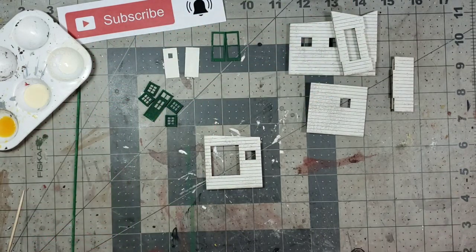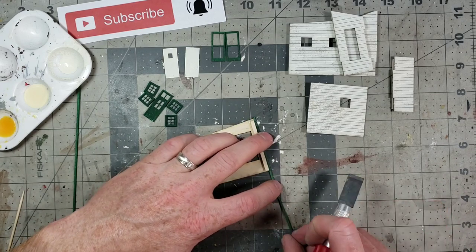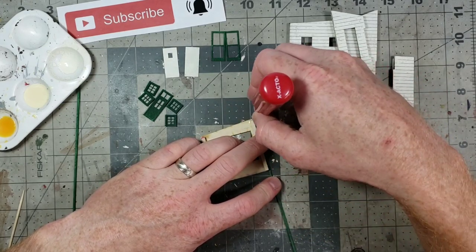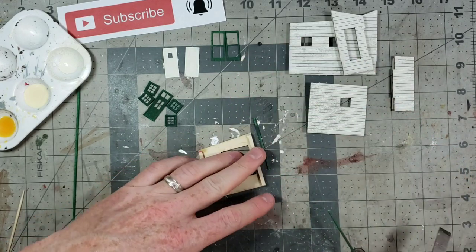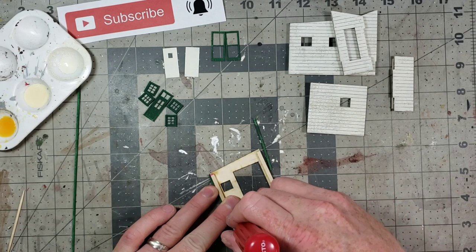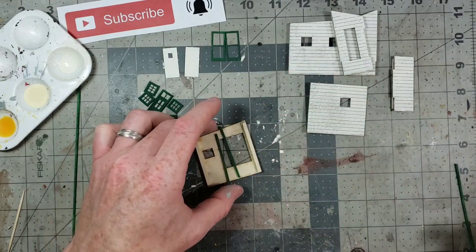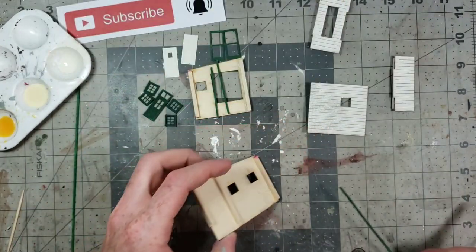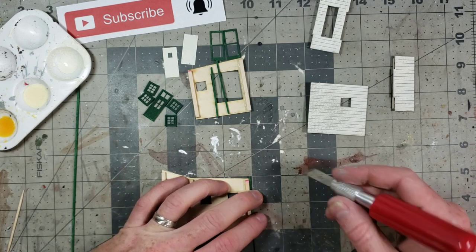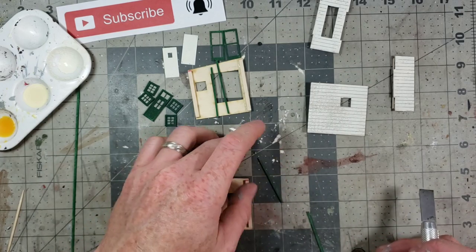The first wall gets a trim piece on both sides, so I'll flip it over, cut a piece of trim to match the bottom, then cut it to match the top angle since this is an angled wall, and do the same thing for the other side. For the second wall I'm going to go a little bit above because it's a different angle. Cut both ends — done. This one only needs three pieces of trim according to the trim template.